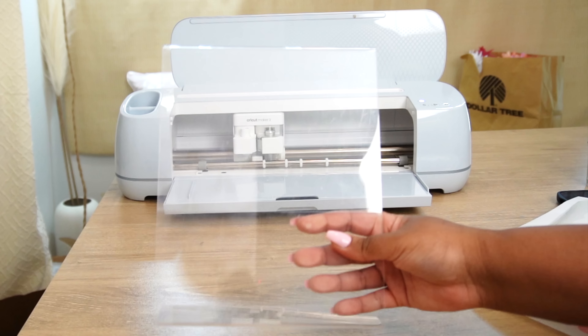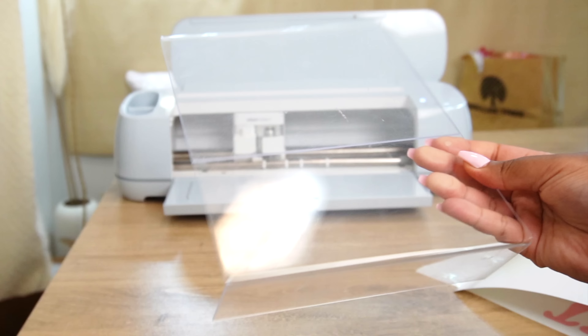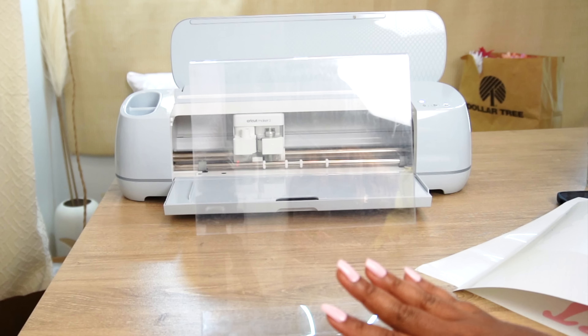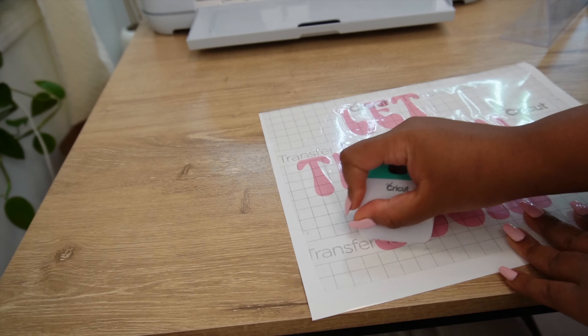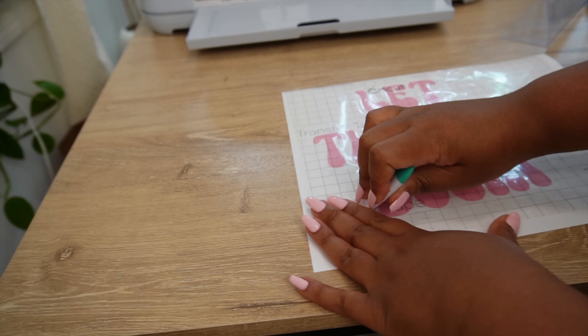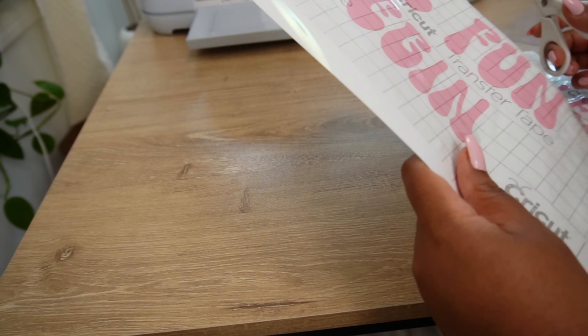Here's my clear stand from the thrift store — $1.49. I'll link some similar ones down below, but this is a great budget-friendly way to make a sign. I cut out my offset in white and my letters in pink permanent vinyl. I did permanent vinyl because I wanted to keep this sign, but if you want to reuse your sign you can use removable vinyl so you can take the letters on and off. I cut them out individually because I wanted to place the letters individually on the sign.